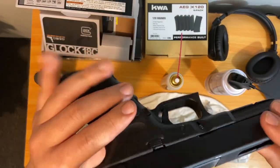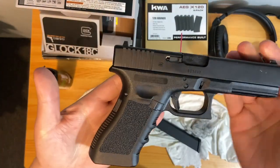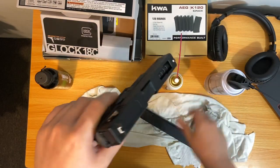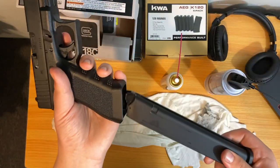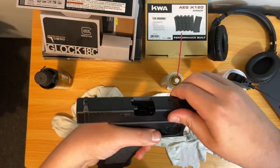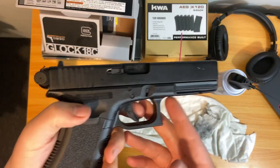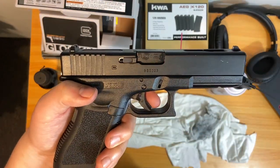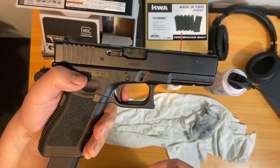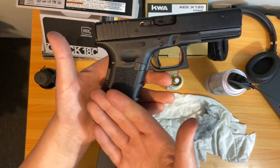Alright guys, we got a problem with my Elite Force Glock 18c. I'm asking for help because I'm not sure what the problem is. It's empty, nothing in there, empty mag — put it in nice and tight, and when I rack the slide back and send it forward, it's seated, all the way forward. It's just that when I pull the trigger on some shots, it won't actually shoot.